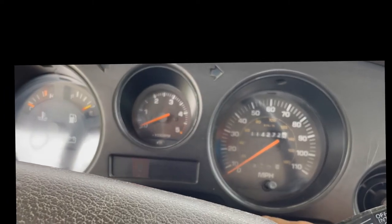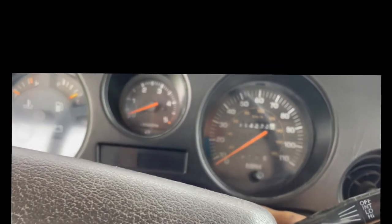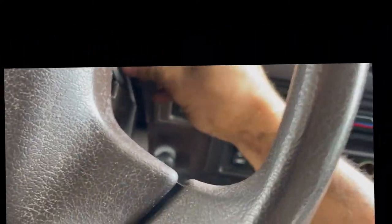We sprayed a little bit of starting fluid in it and it started up. That tells me we have spark and air — all the circuits are working properly — except for fuel. What I didn't hear when I turned the key on was the fuel pump prime. This is EFI, so the first thing we want to do is check for fuel pressure and the fuse for the fuel pump. Let me do some reading and I'll get back to you.